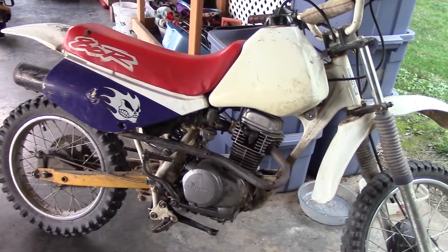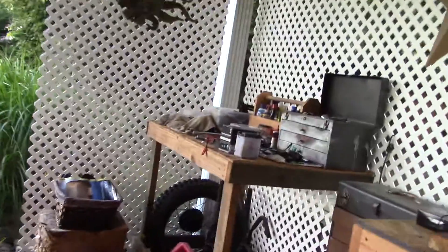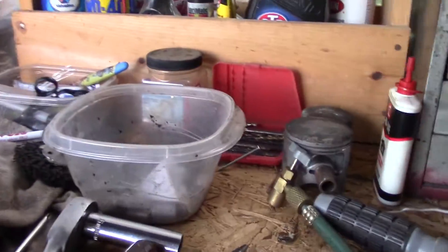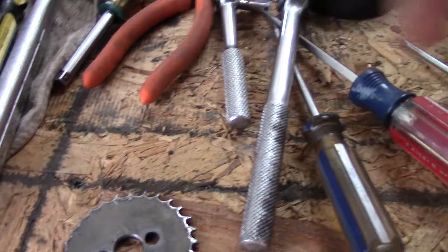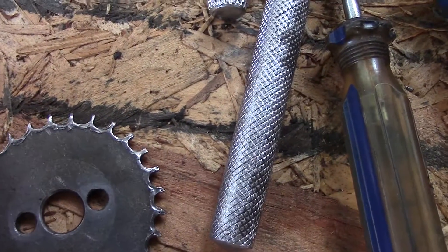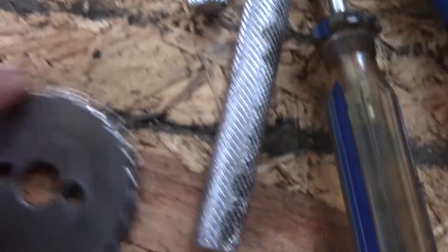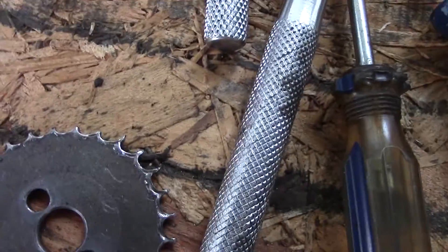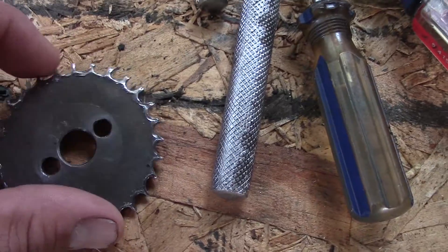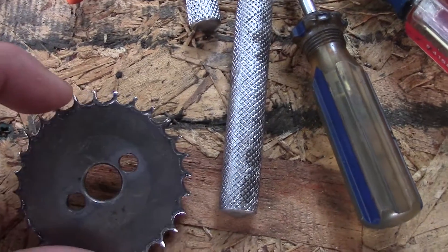When I looked at the cam chain sprocket, check this thing out — there's like gnarly nothing on it. Look how worn down they are, and a couple teeth chipped off. I'm guessing that's what caused it to get out of time. I ordered a new one and already put it in. You should have seen the difference between the new one and this one — huge difference.